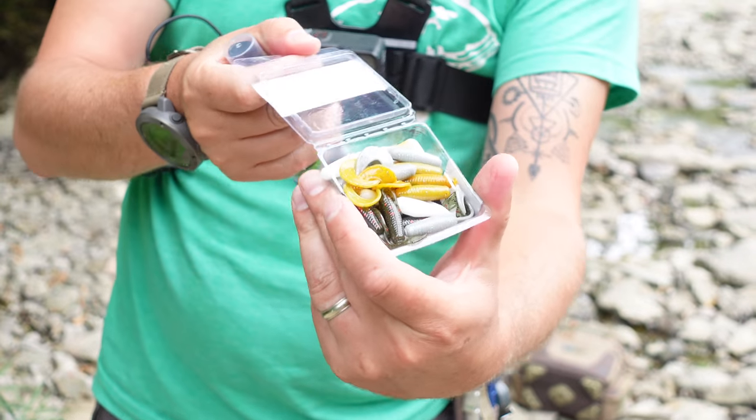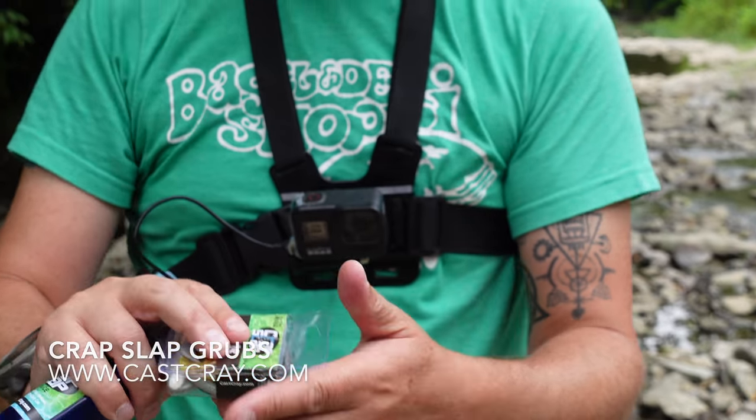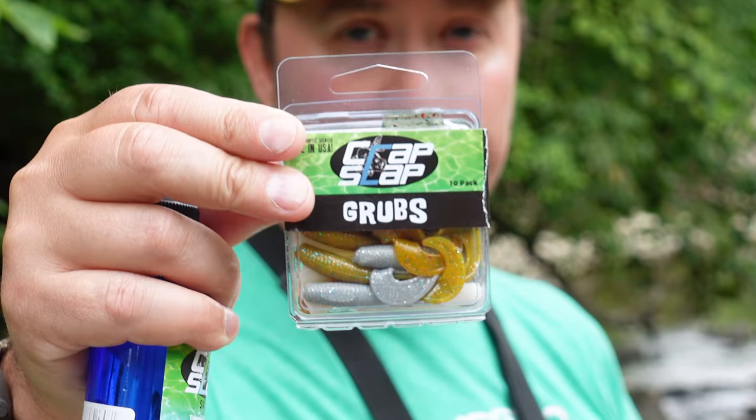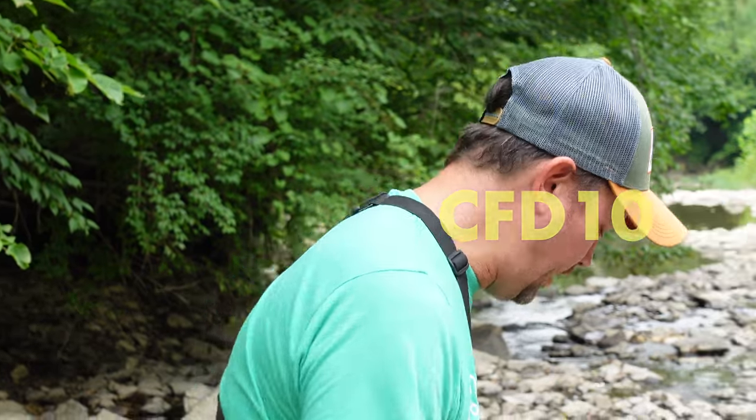Let's take a look at those grubs. These are crappie grubs and we're going to use all these different colors. These things catch everything from smallmouth to largemouth — you name it. I'm going to put a little bit of Crap Slap sauce on there. It has pheromones and fish oils that keep the grub in the fish's mouth a little bit longer so you can set that hook. Once you see how many fish we catch with these, you can order them at cascray.com — use our promo code for 10% off, link in the description. I'm pro staff for Cascray, so I may be a little partial, and they support the channel.